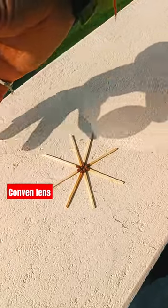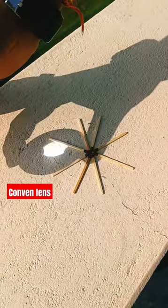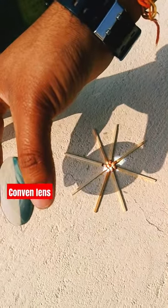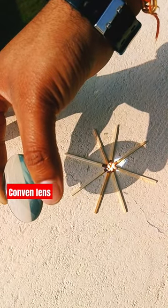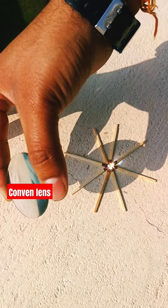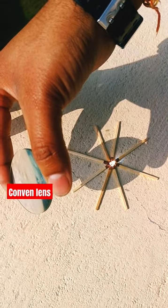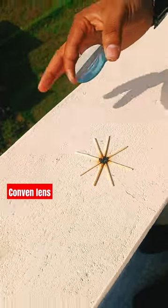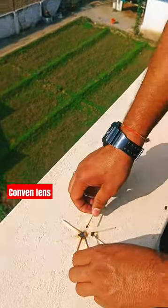So let's see. I will show you this is a convex lens and if you focus the light of sun rays, you can see that at one particular point it will burn. So this is how we can burn the matchstick without using a matchbox.